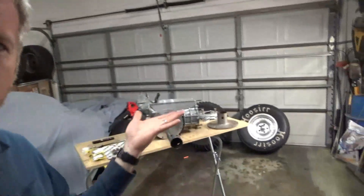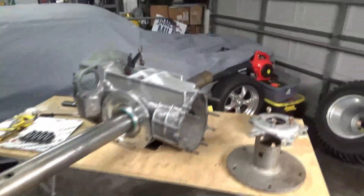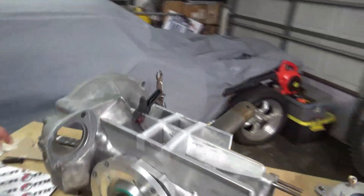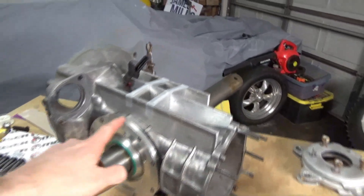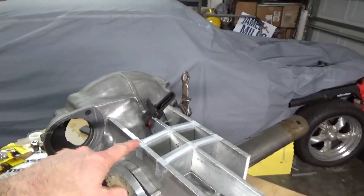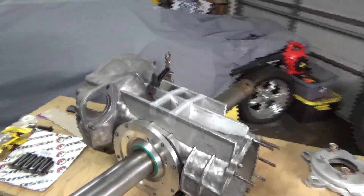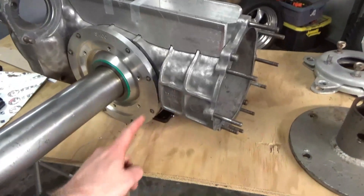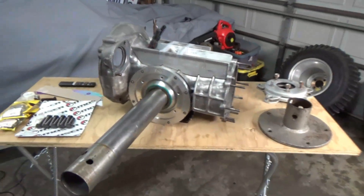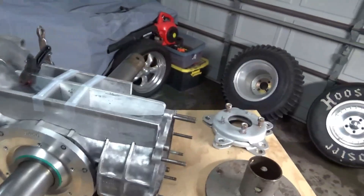So we're going to hold off another couple of weeks, but until then I've been doing a little bit here on this transmission. Let me just show you. You talk about tedious — I've been cutting out gussets, and y'all are going to laugh at me because I've got these plates kind of held with scotch tape, but I've been cutting out gussets to beef up our racing transaxle.